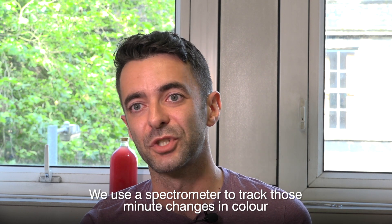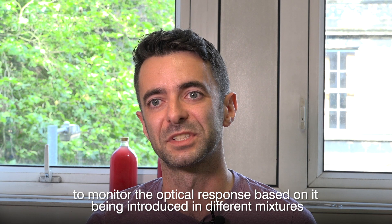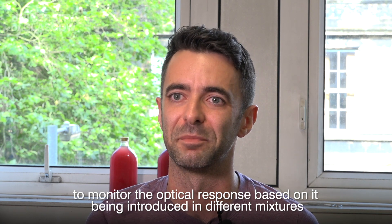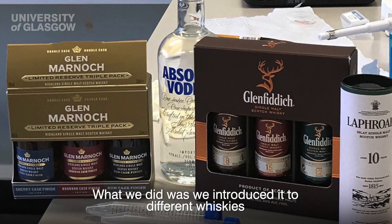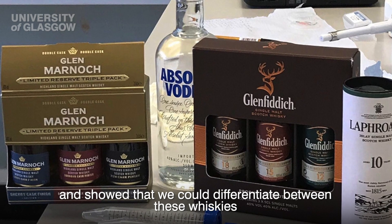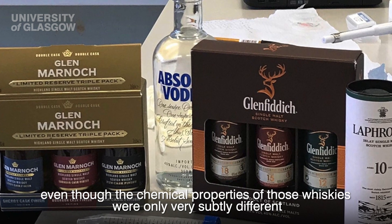We use a spectrometer to track those minute changes in colour to monitor the optical response based on it being introduced to different mixtures. So what we did is we introduced it to different whiskies and showed that we could differentiate between these whiskies, even though the chemical properties of those whiskies were only very subtly different.